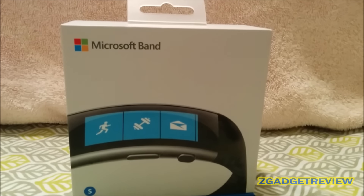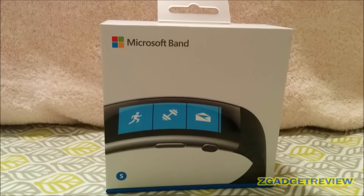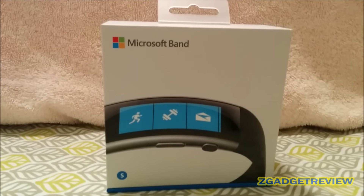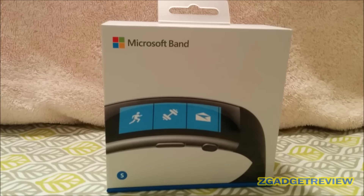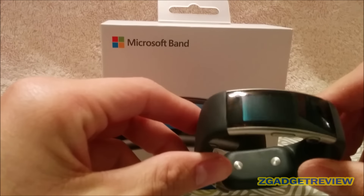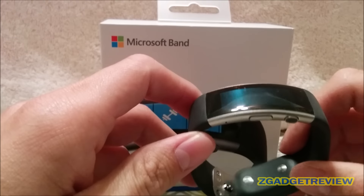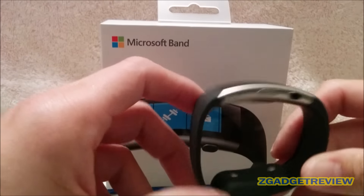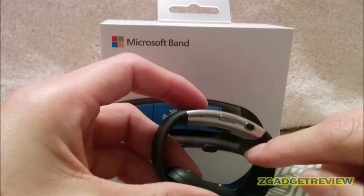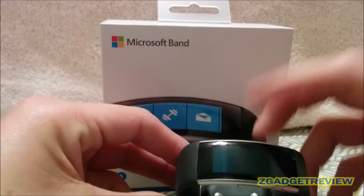Welcome to the Z Gadget Review. Today we have the review of the Microsoft Band 2. If you've seen my prior overview and unboxing videos, you probably heard that I had a medium band and went ahead and exchanged it for a small band, because the medium band ended up being too big for my wrist.